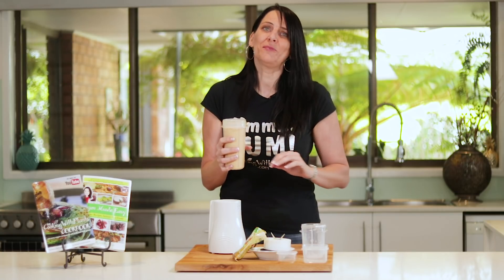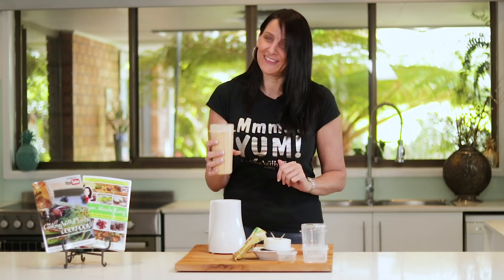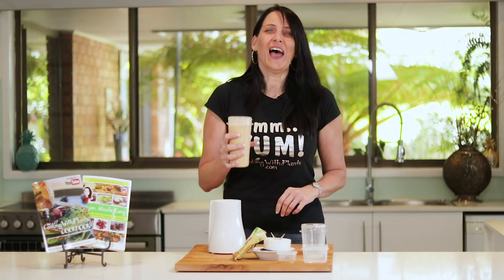Top it with anything that you like — if you want to put a dollop of coconut cream in there, or sprinkle some nutmeg or some cinnamon on top. Absolutely delicious! Please give it a try. You can print the recipe off my website at cookingwithplants.com. Happy holidays!